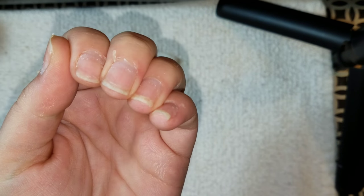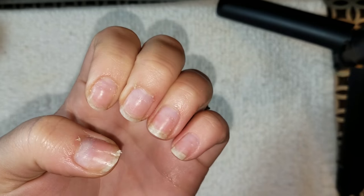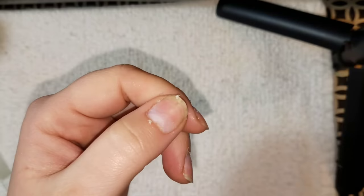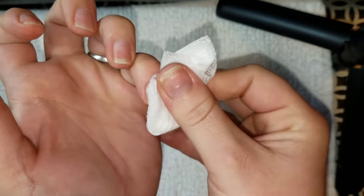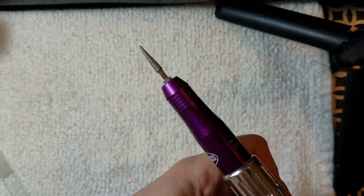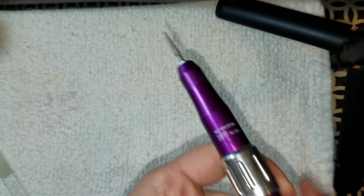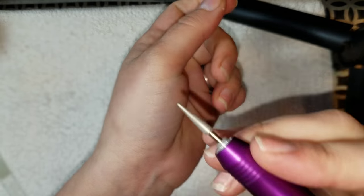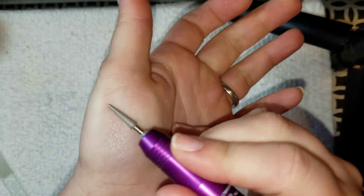You can see all the dead skin that the product has helped lift off of my nail plates — it's pretty gross. After I've pushed my cuticles back, I'm going to take a nail wipe and wipe off all the excess skin. Then I'm going to take my favorite drill bit — an extremely fine cone bit. As you can see, I'm putting it on my skin and it does not hurt whatsoever.